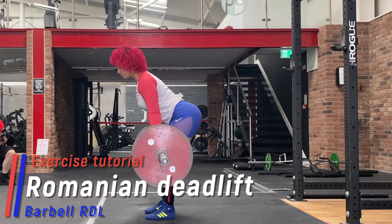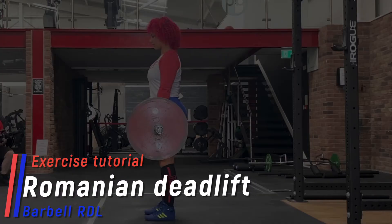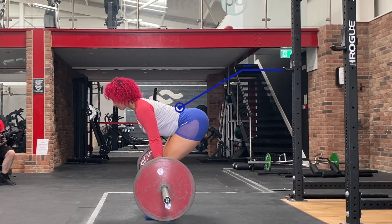The Romanian deadlift is a great exercise for developing strength and/or hypertrophy in the posterior chain muscle groups. The prime movers are the glutes and hamstrings, while the lumbar extensors create an isometric contraction to maintain a safe neutral spine under load.